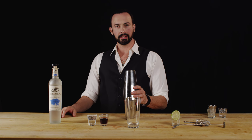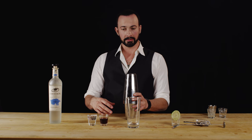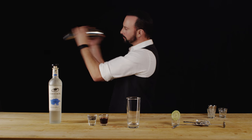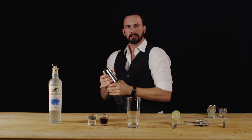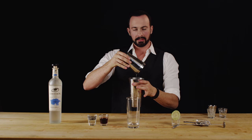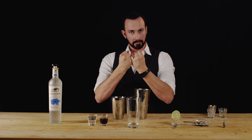Now we're going to do an important step here — we're going to do a whip or a dry shake. We're going to emulsify our ingredients before we chill them and dilute them. That's just to bring everything together into synergy or harmony. It really binds all of the elements together.